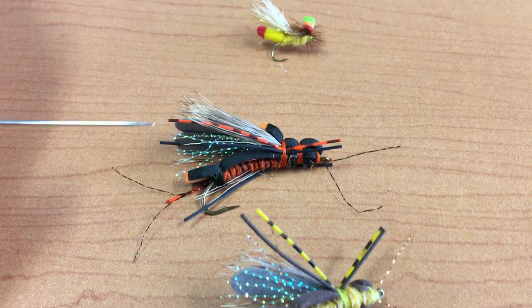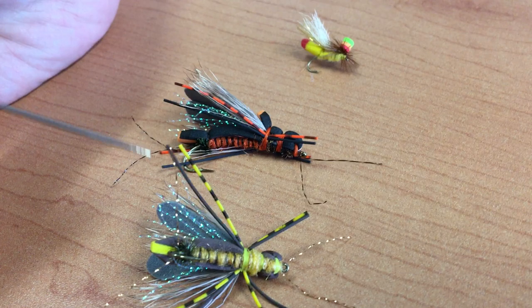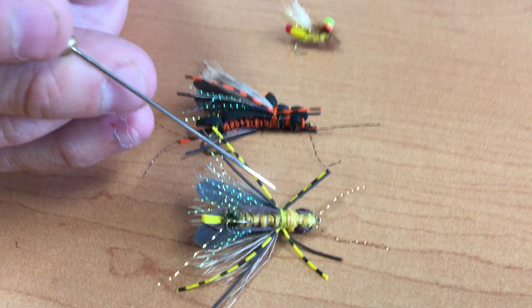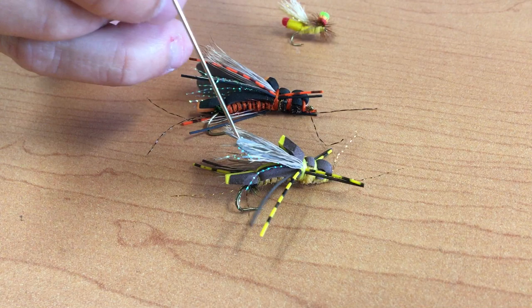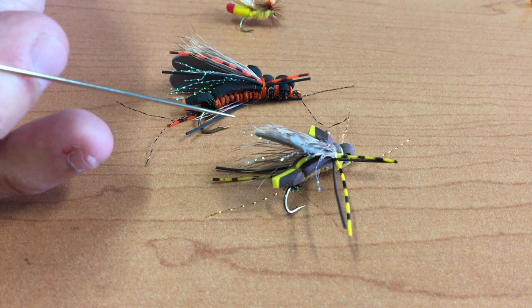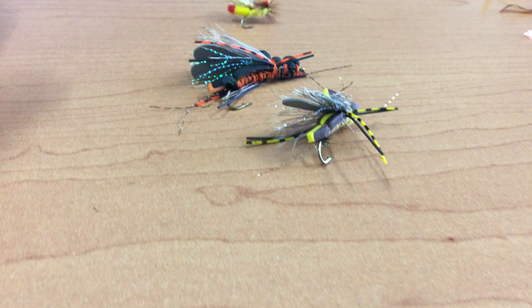We move from there to some stone flies. This is called the Crossbred Stone, and it's a good combination of all different kinds of elements. On the golden stone, both patterns will have a little peacock curl down at the base to imitate the egg sac. It's got good two-tone legs and antenna made from crystal flash for a good profile on the water. The top has a chunk of two-tone foam folded back that acts as a strike indicator, and there's also a gray foam underwing in both patterns to help support the fly and aid in flotation.